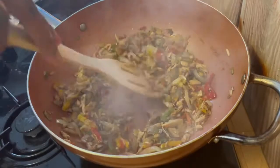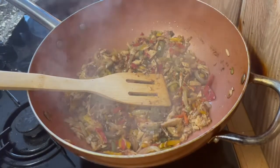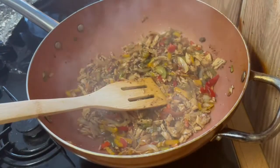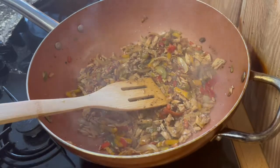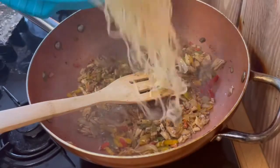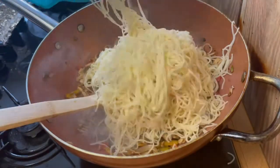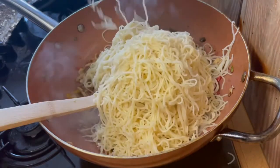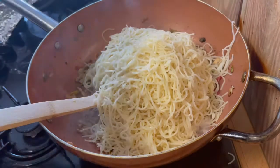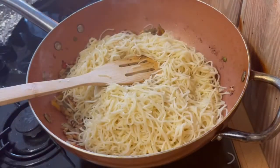When your noodles are cooked — you can see my stir fry is ready, just so nice. My noodles are nicely rinsed of all the starch. You can see how beautiful it looks and I'm adding that to my pork stir fry. You don't want any starch in your noodles — rinse that off nicely.